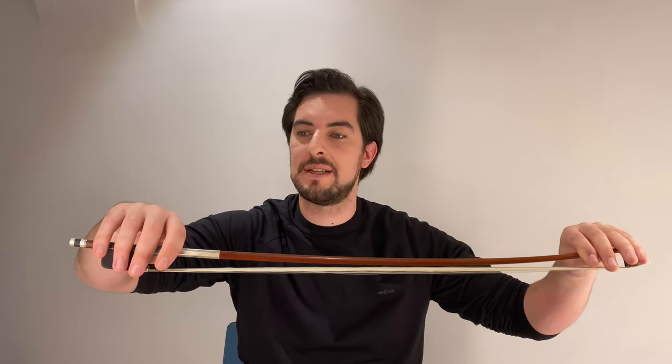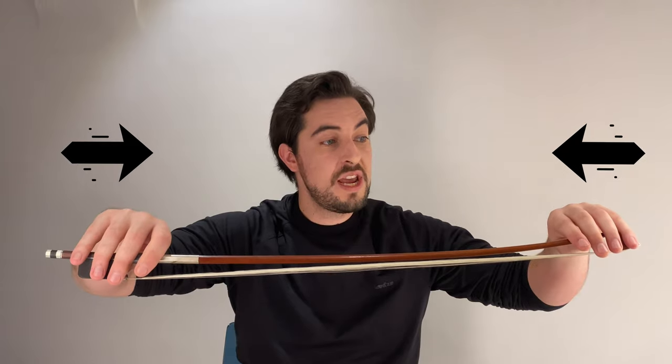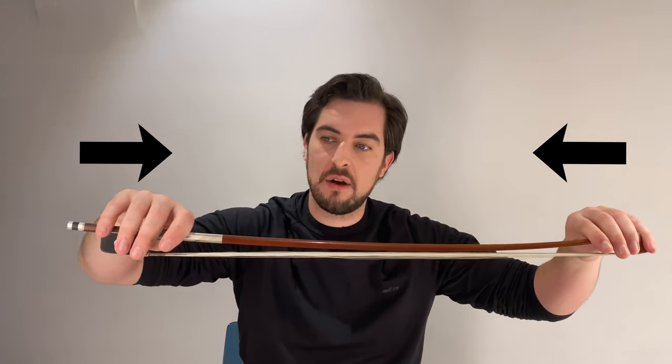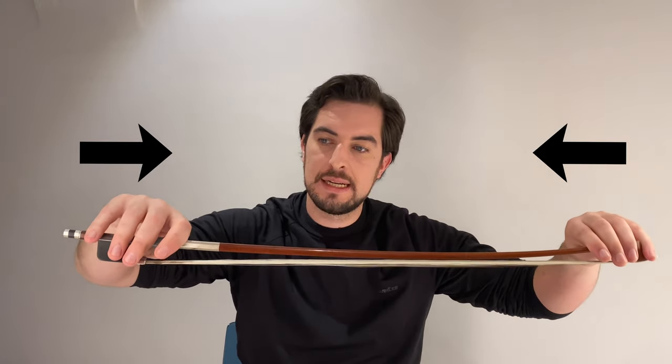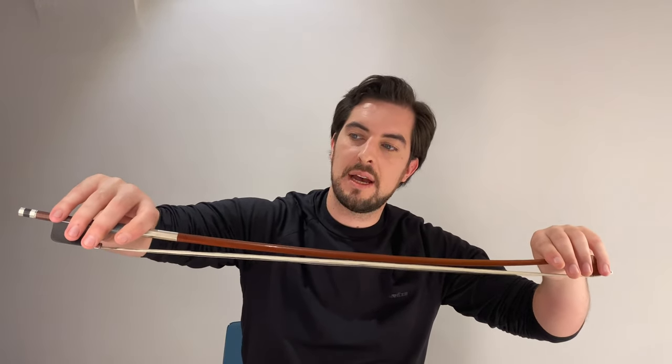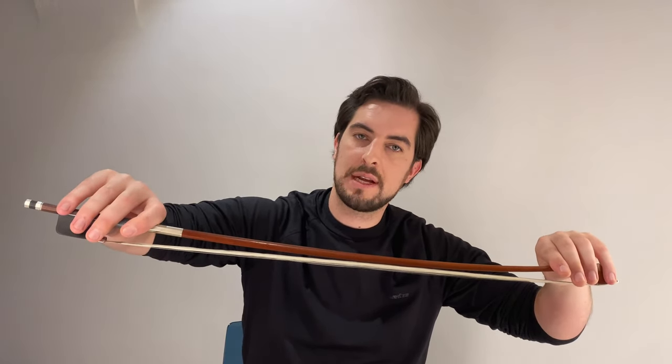So what we want to do here: feel this index finger and the pinky. With the left hand — softly, because we don't want to break the bow — we push. You see that automatically the index finger goes like this. This happens when we play at the top of the bow: this finger goes like that.